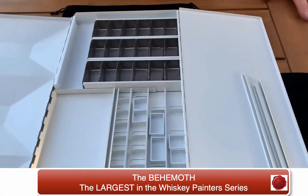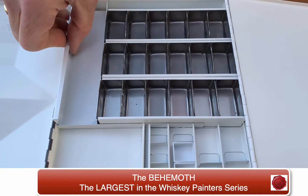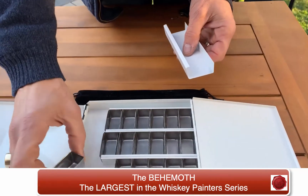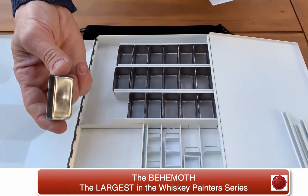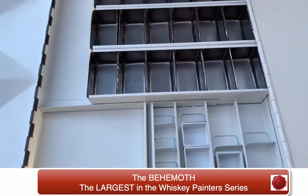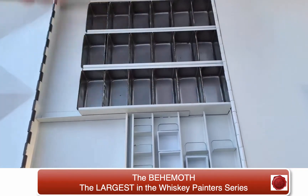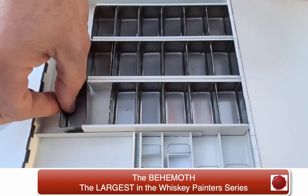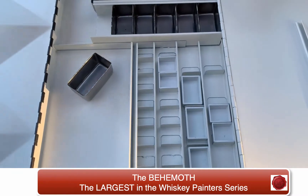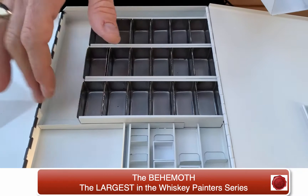Now take a look at this special feature here. This is very unique to Whiskey Painters Products — these are large palette cups, giant-size stainless steel palette cups. You can fill them for encaustic painters who like to incorporate watercolors and encaustics. You can fill your cups with your encaustic colors, put them on your heated pens that you use as an encaustic painter, heat them up right in here, use them, and then store them right in here.